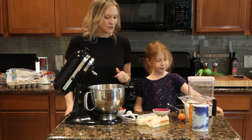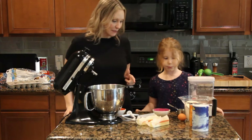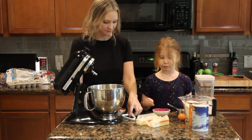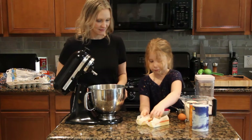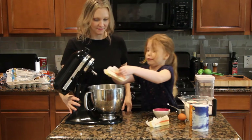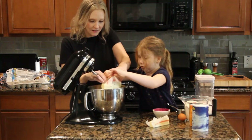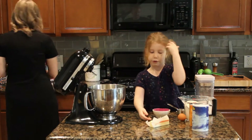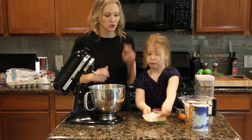We are going to start by mixing together the butter and the sugar. Can you take the butter and put it in our mixing bowl? You've always ended up dumping your butter. We need two sticks of butter.